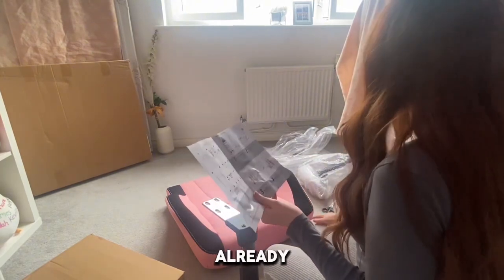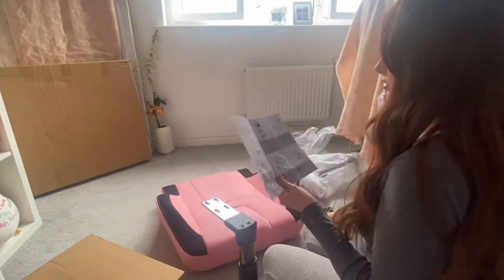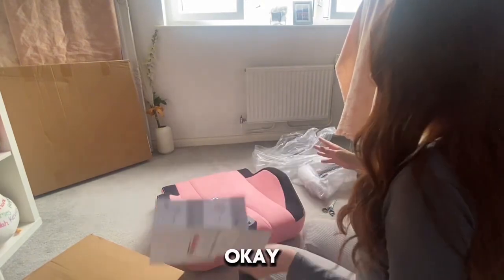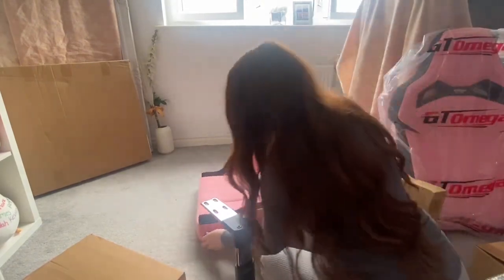Mama, are you gonna sit, like, already? Are you sure? Oh, okay. So first I remove these.